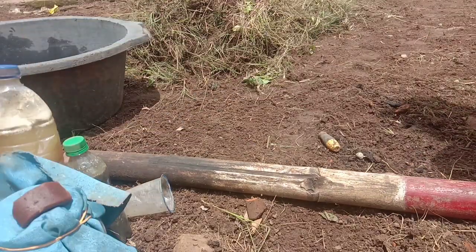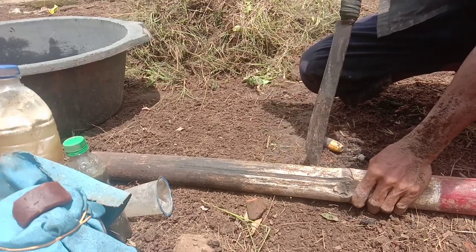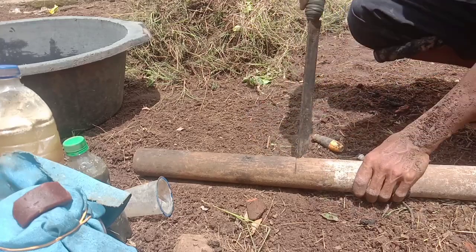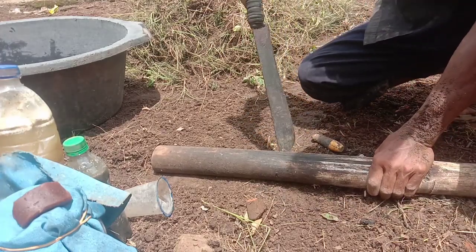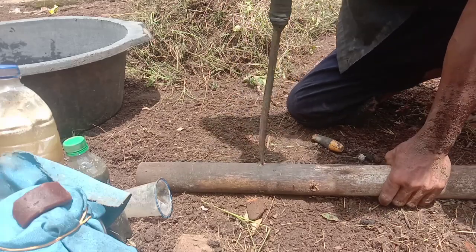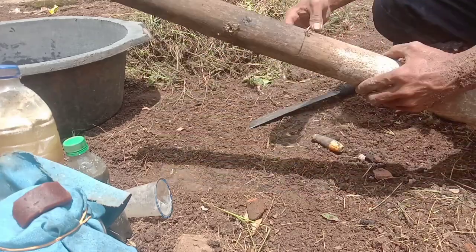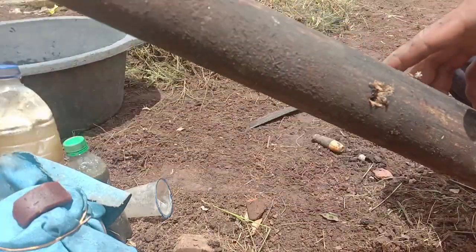Untuk hasil terbaik, kita tambahkan bambu seperti ini. Walaupun tidak pakai ini juga sebetulnya tidak masalah, tapi kalau kita gunakan bambu, ini akan lebih praktis dalam menjaga kelembaban nanti. Nanti di dalam lubang bambu ini kita isi dengan air tiap satu minggu sekali. Kalau teman-teman mau menggunakan paralon, itu lebih bagus lagi. Tapi admin menggunakan bambu saja - yang penting kita bisa memanfaatkan bahan-bahan yang ada. Nanti dari lubang-lubang bambu ini akan keluar airnya.